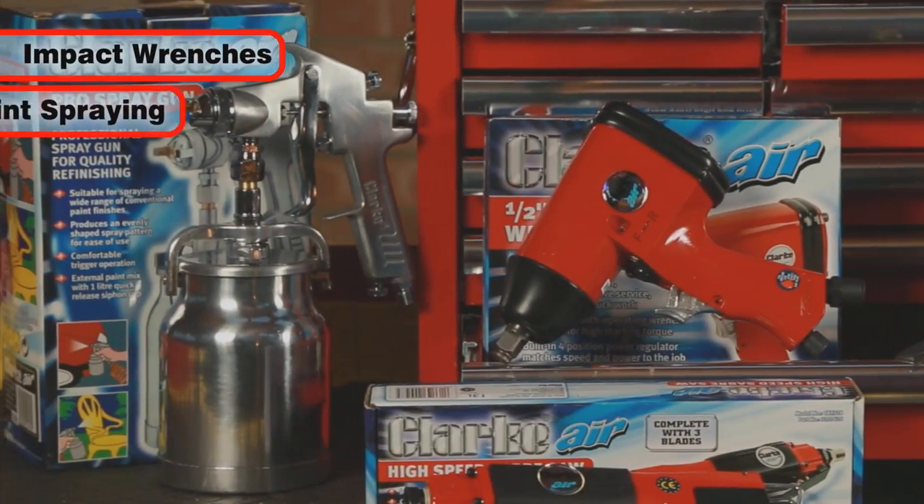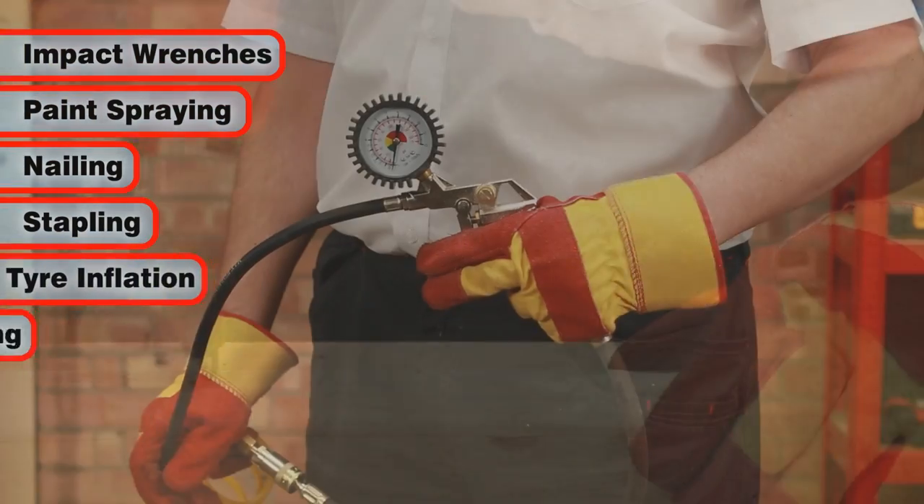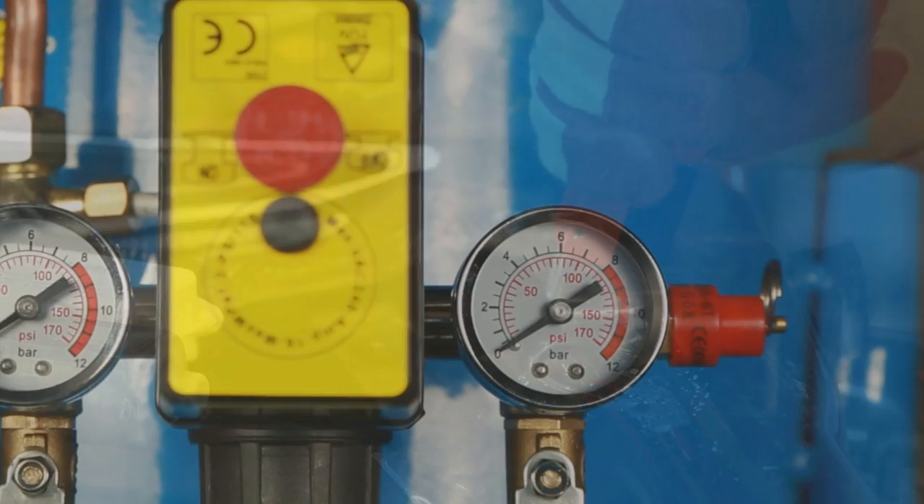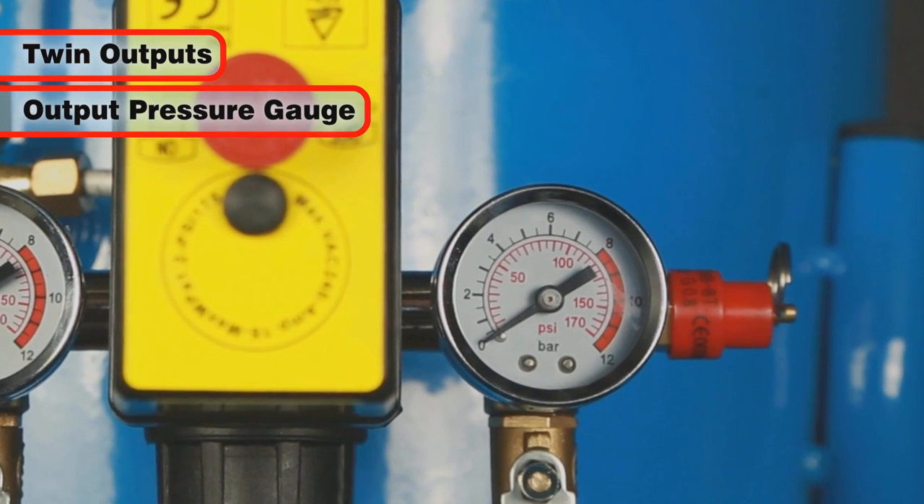and the high rate of delivery makes it ideal for impact wrenches, spray guns, nailing, stapling, polishing, sanding and other garage uses. It features twin outputs with output pressure gauge,